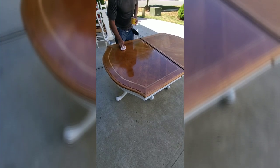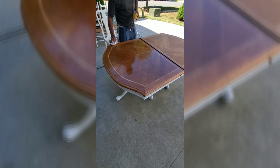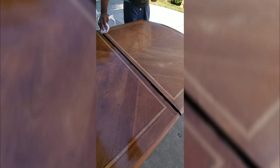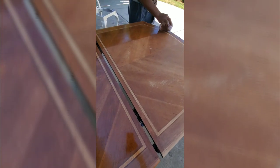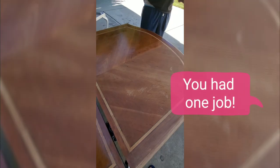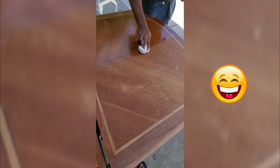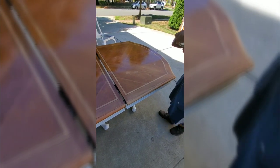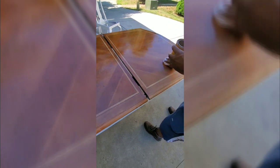Step five: applying the stain to our table. Comment below with your favorite brand of stain. For our table we used Golden Pecan stain by Minwax. It's pretty easy to apply — just go with the grain, or sometimes even without, and you still get great results. Look at that nice, shiny mirror finish — beautiful!